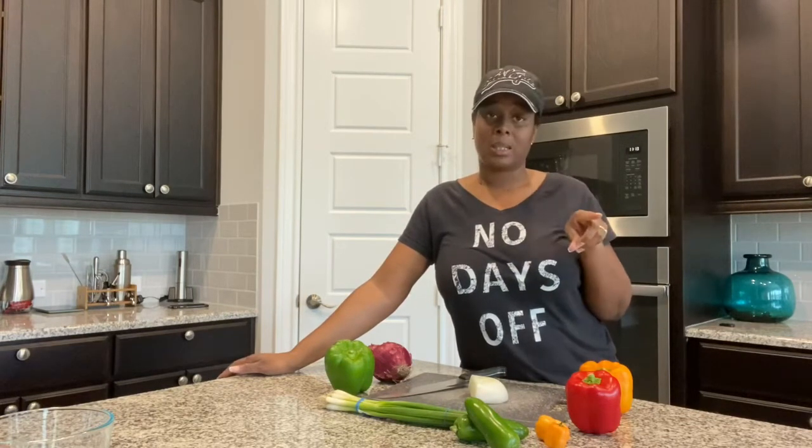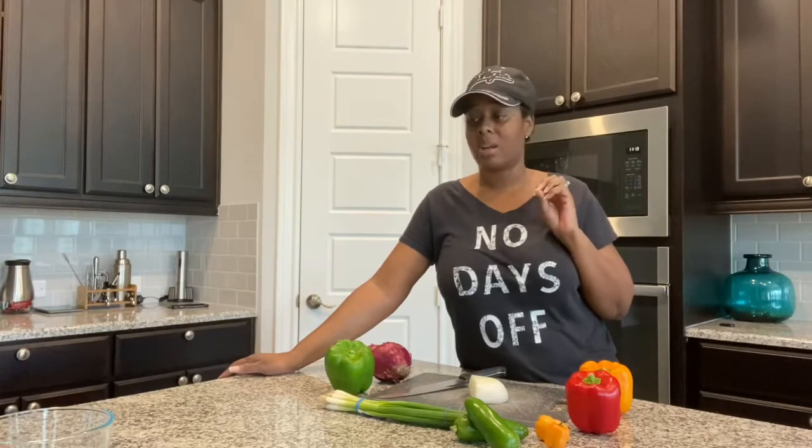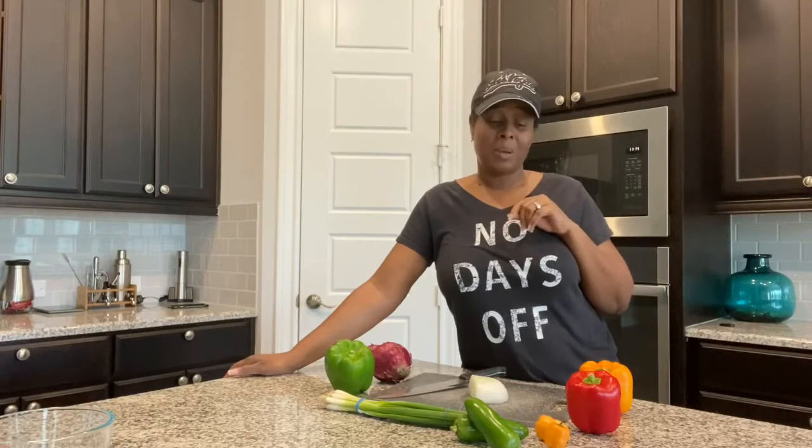Hey y'all, welcome to Living Life by the Bibles. I'm in the kitchen today. I'm going to be chopping up some vegetables so I can get ready to season up my oxtails and put them in the refrigerator so that they can marinate overnight. So this is what I'll be doing. Stay with me, check it out, let me know what you think.